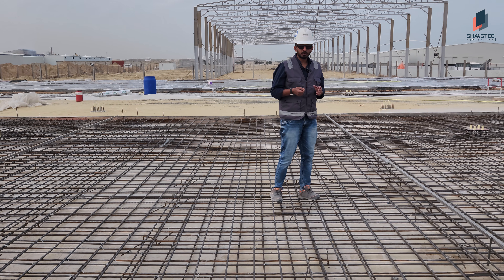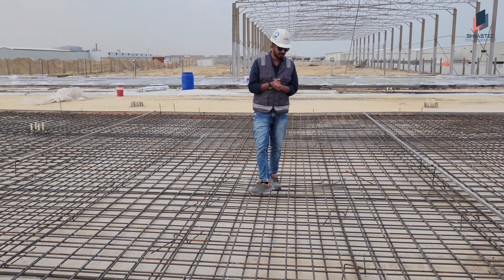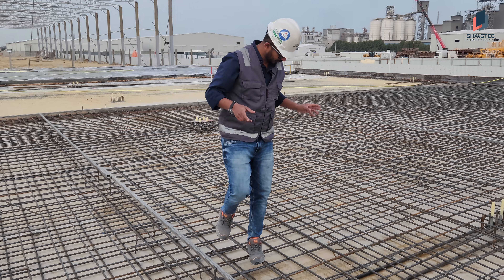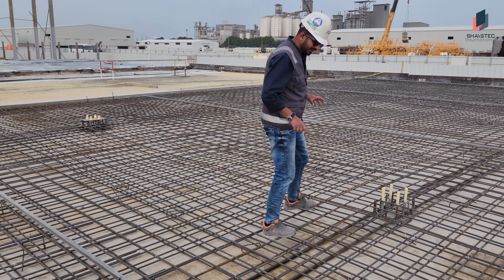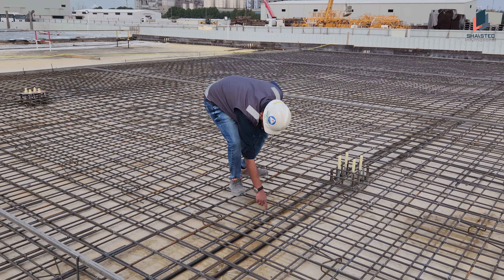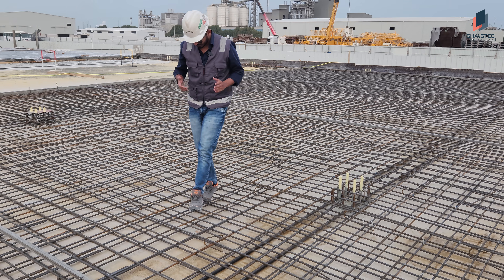Here we are using 12mm rebar for the top and bottom with 20cm spacing, as you can see. In the middle, you can see all the columns are connected — we did a connection with 25mm rebar throughout all the columns.